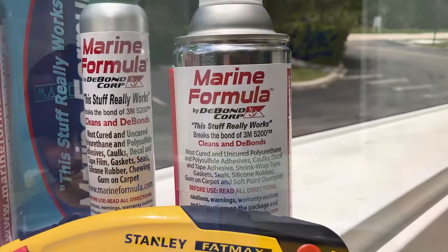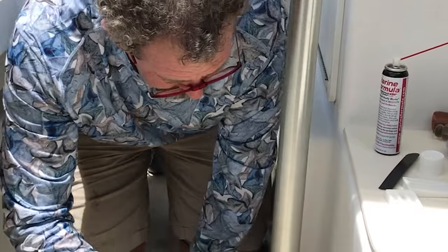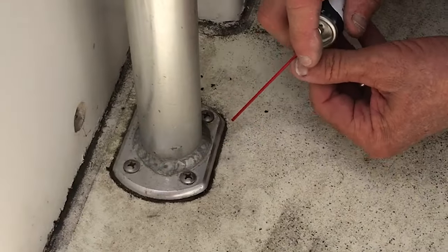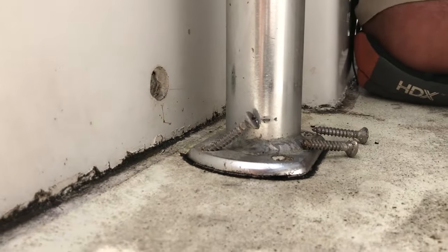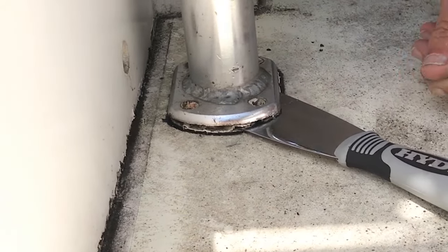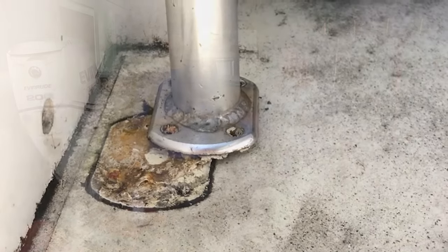I can't take the credit. We called up Rob King with D-Bond and he came by and actually helped me remove it. Took a couple little sprays of this and it just ate away at the 5200. We weren't peeling up paint or gel coat or fiberglass — it made it a breeze. So literally in about five minutes you were able to do something that normally you'd be lifting up chunks of fiberglass with the 5200. We weren't scraping at it or anything. It was very simple.